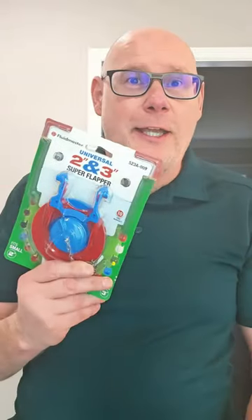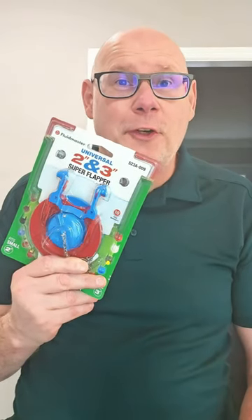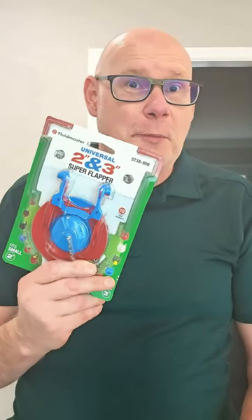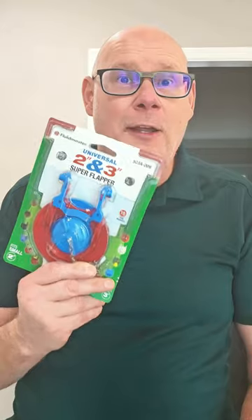Are you in need of a new toilet flapper but not sure what size to get? Have I got the flapper for you. No more standing in the hardware store aisle scratching your head, and no more buying the two inch and three inch flapper and then having to take the wrong one back. The Fluidmaster flapper is both a two inch and three inch flapper — now that's technology we can use.